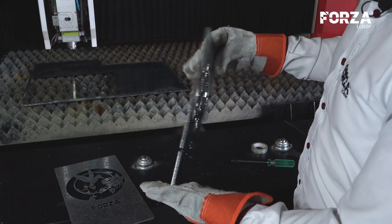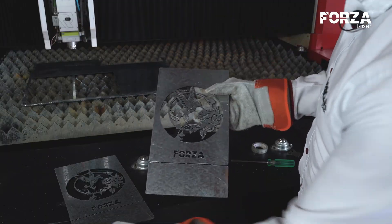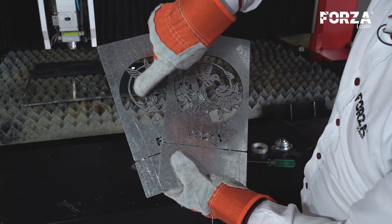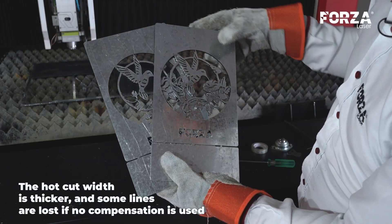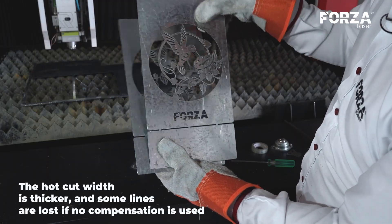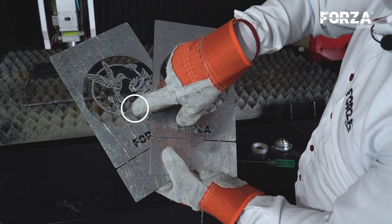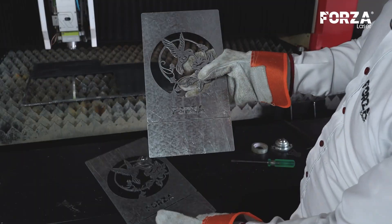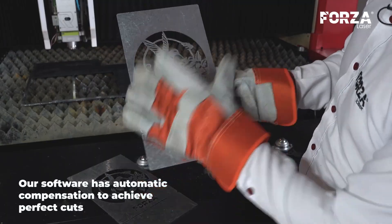This piece is now perfect on both sides, and we have recovered the details. In the first hummingbird, these small curly details had been lost because the excessive heat caused them to melt with the piece. Here, we already have them — we have recovered all these details. With the compensation that our software has, the piece came out perfect. We're going to continue with 2mm, 1mm, and 1.5mm.